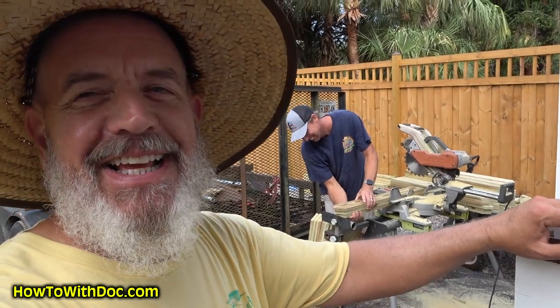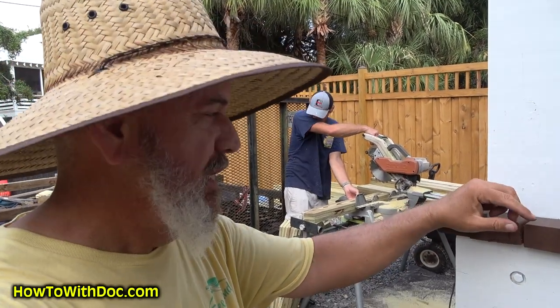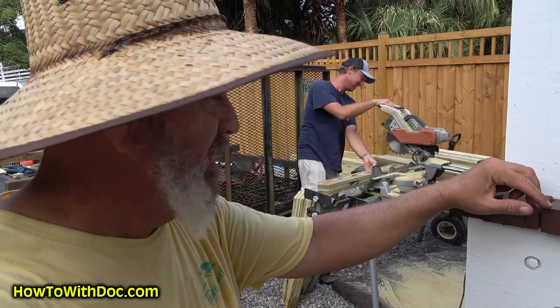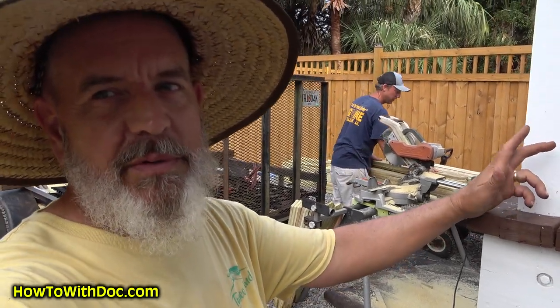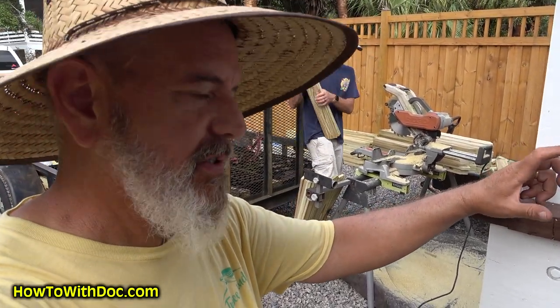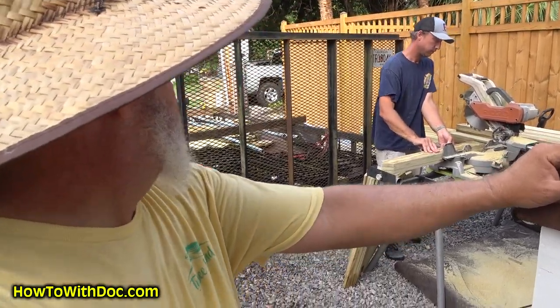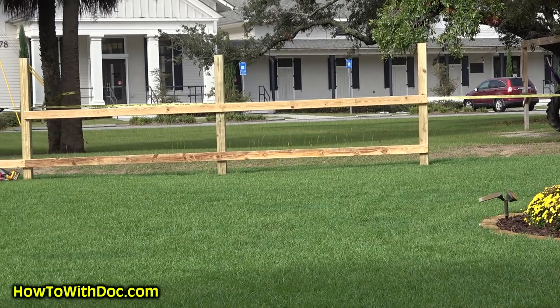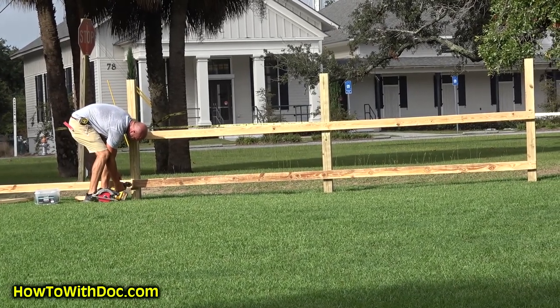I completely messed up everyone's day by making a last-minute change — cutting an additional two inches off the pickets. My fault. I want to make sure we're within city code; I want to be at 35.5 inches rather than risk going over 36. So we're cutting the pickets shorter. Over there, Kurt is putting the 2x4 rails on the fence first, and then the pickets will be attached to the 2x4 rails.